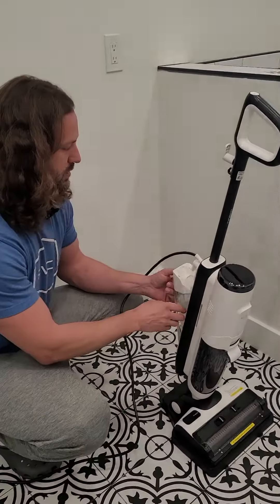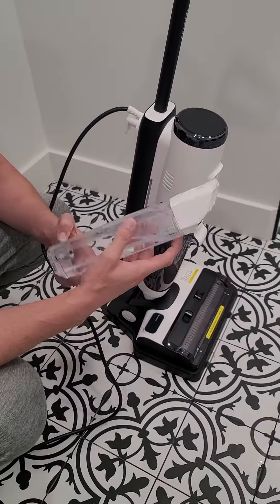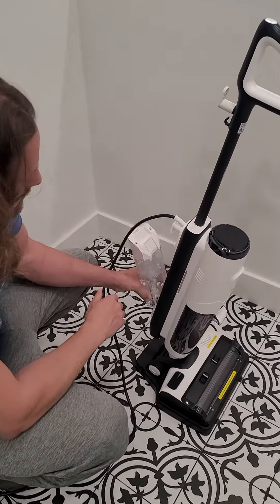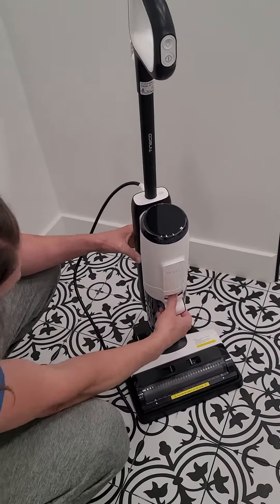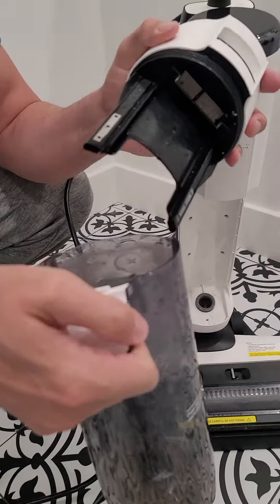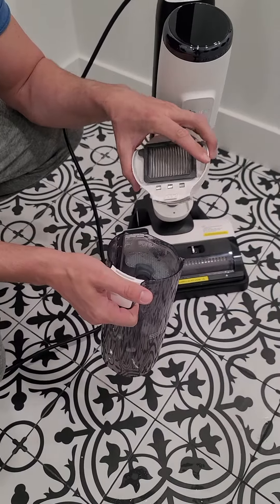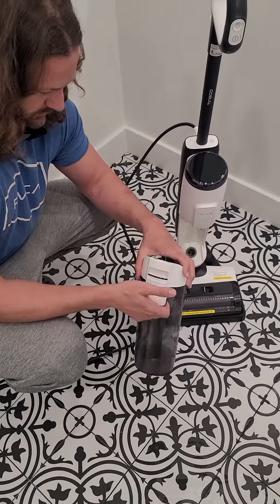It has two tanks. There's one in the back that just slides out — that's your clean water tank. It's not that big, but you really don't go through a ton of it because it's making steam, so you're not refilling it as much as you'd think. The other tank is the dirty water tank — it just pops out and the top comes off. You can see it gets pretty dirty, but it has a filter to get rid of the big debris, because this isn't just a steam cleaner — it'll also mop up messes.